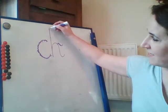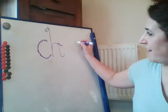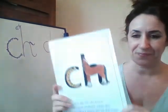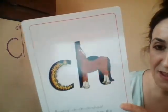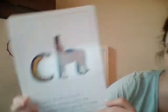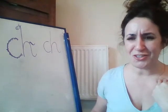So this is my horse. Then I'm going to write this next to it. Let's get my picture card. The sound ch is under the picture. Can we see that? And the horse sneezes when the caterpillar hairs get up his nose. He goes ch, ch, ch, chew. You do that. Ch, ch, ch, chew.